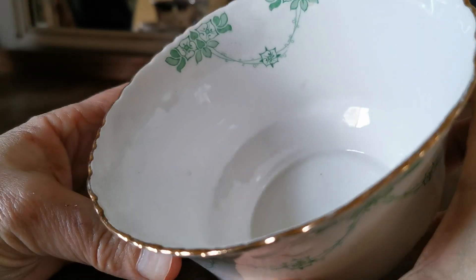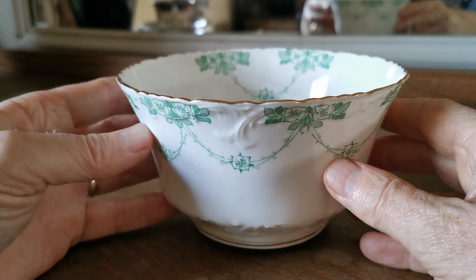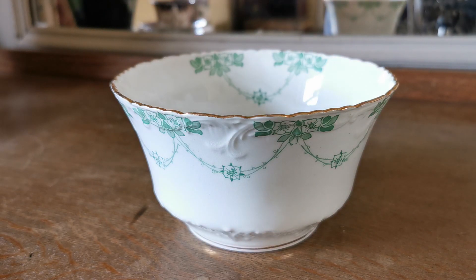Lovely little bit of interior decoration on the back wall there just to lift it, and this is a beautiful thing. We've got some fantastic trios available in this pattern. The milk jug already sold — sold almost immediately when we listed it — and this is a fine example of Star China Company from the period.